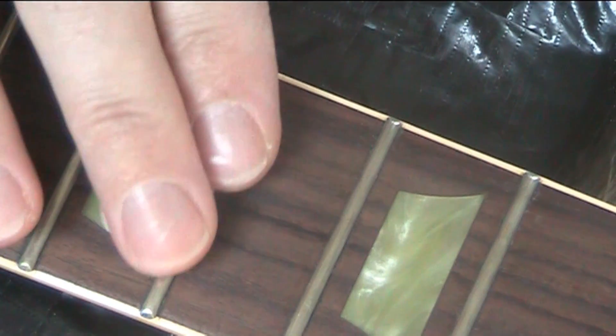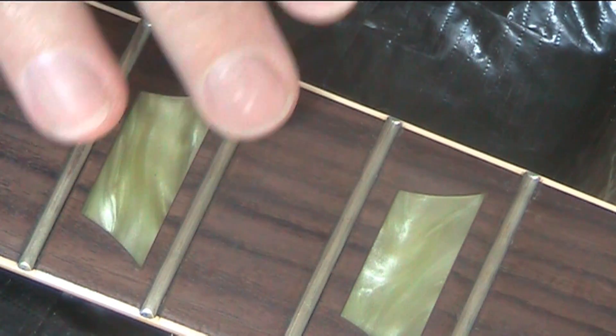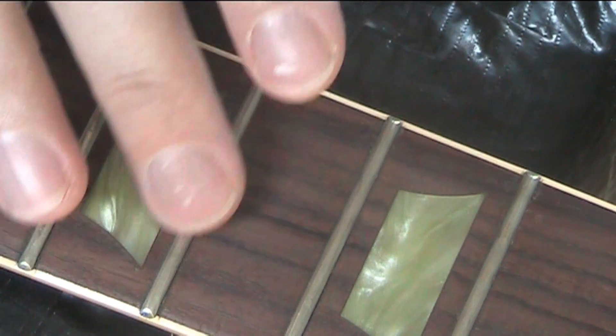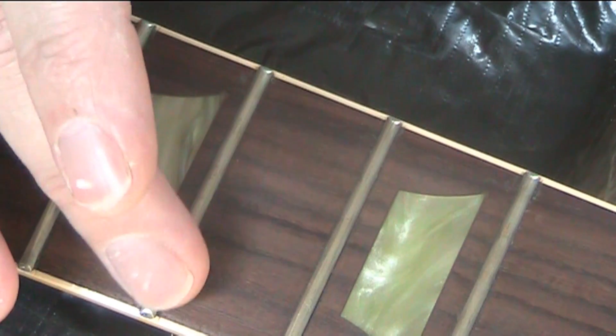I don't know how well you can see this — maybe it won't be quite easy to see, but when I show you you'll just have to believe me if you can't see it. I'm feeling that fret now; I can run my fingers over it and it feels gritty, it feels tarnished. There's obviously some sweat on there and stuff like that.